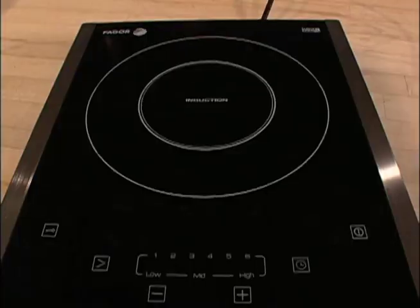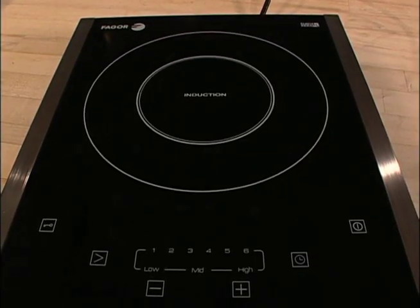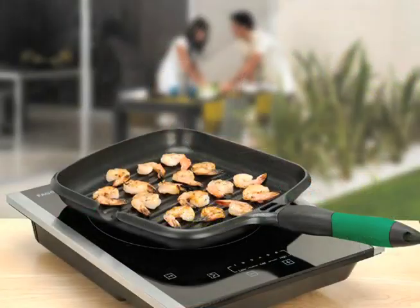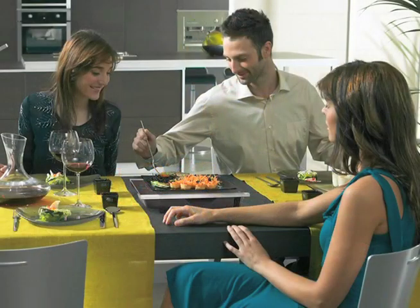Hello, my name is Wayne Harvey and I'm a Fagor Induction Product Specialist. I'd like to take this opportunity to demonstrate for you a versatile and exciting way to cook: the Portable Induction Cooktop. If you're looking for a more efficient, faster, easier, more versatile way to cook, you simply must try the Fagor Portable Induction Cooktop.